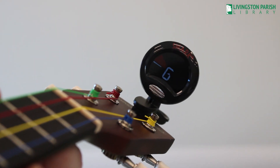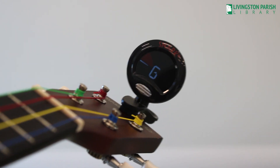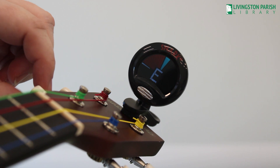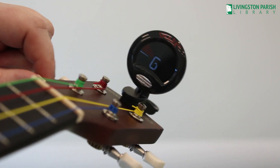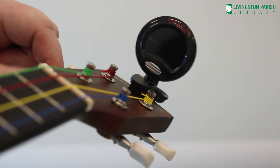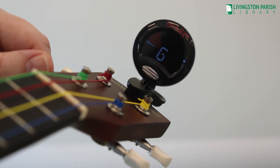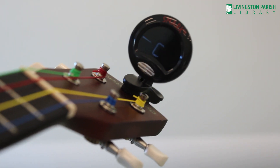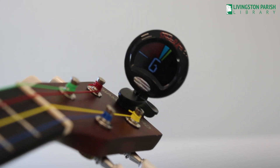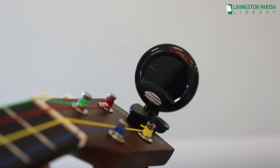So when I pluck my G, that's a low G. I will need to tune it higher by turning the tuning peg away from me. And see how that made my G go higher? I want to get it right in the center and then this string will be considered in tune.